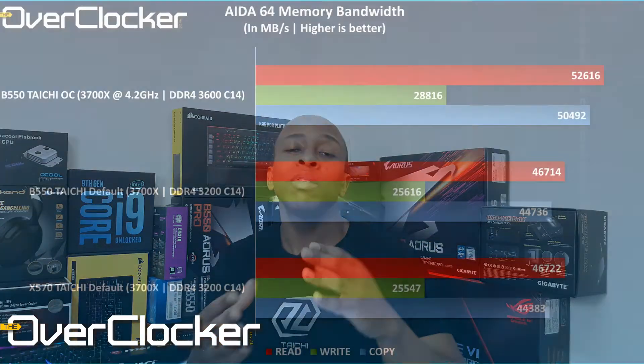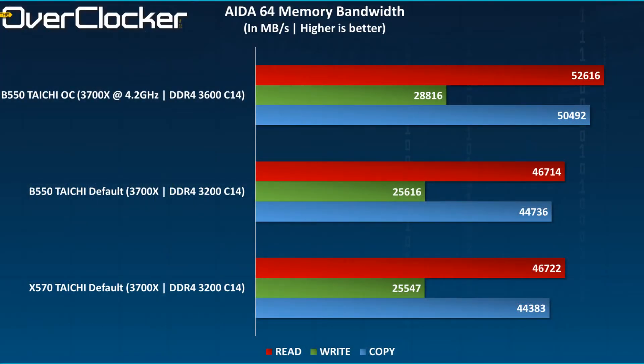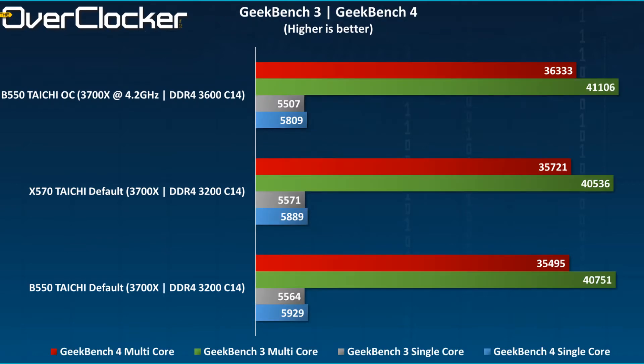You might think there would be some difference in gaming performance or synthetic performance between this and the X570 — there actually isn't. These boards are within a margin of error, and the numbers are basically the same as what you would get on the X570. So if you have concerns about performance choosing this chipset over X570, there simply isn't any difference, or at least not any difference I can appreciate or have recorded.